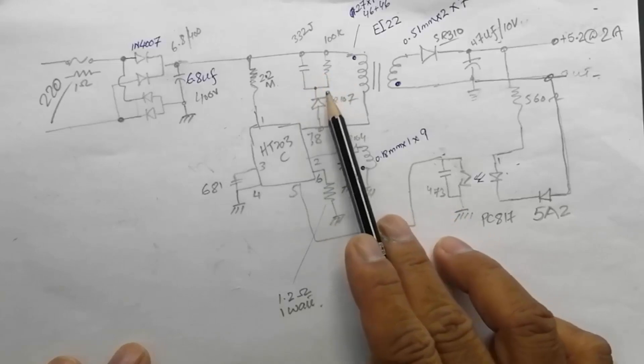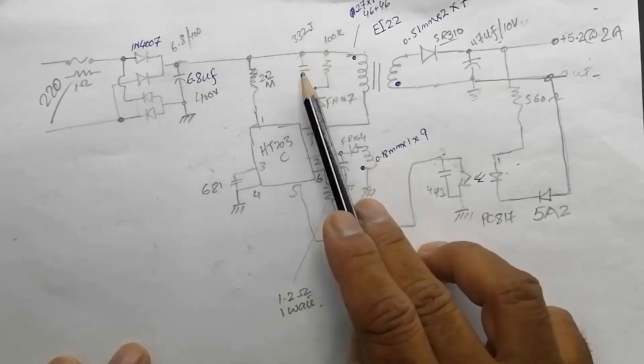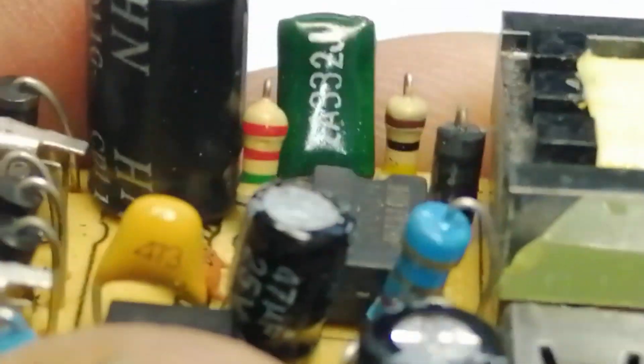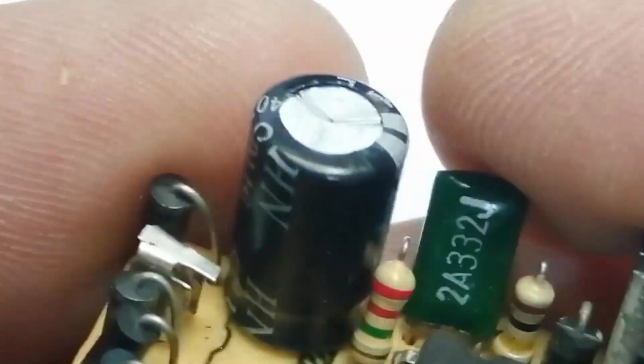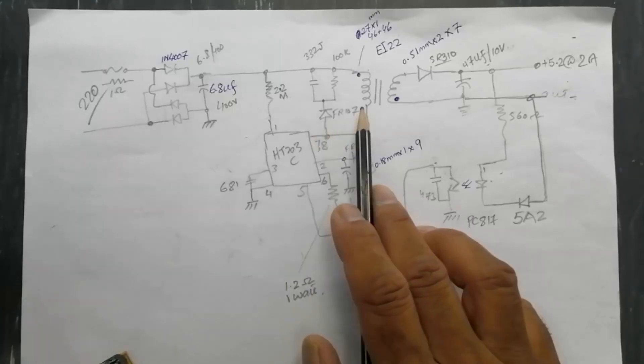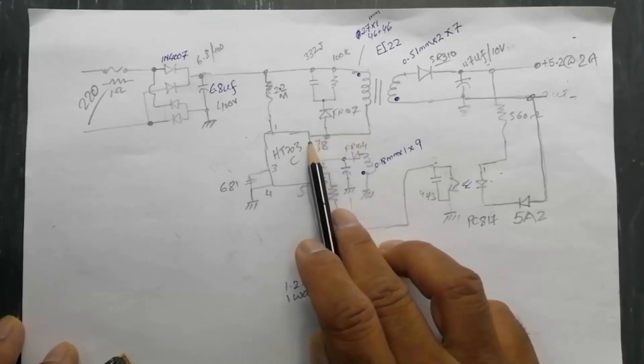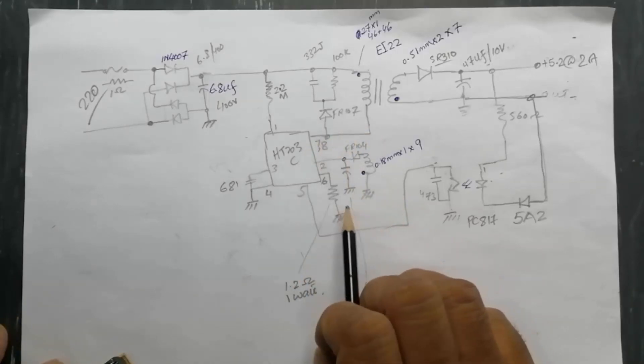Here we have a 2.2 megaohm resistor at pin number one. Then we have snubber circuit components: a 332J capacitor and a 100K resistor. FR107 diode is connected in parallel with the primary winding. The primary winding second end is connected to pin number seven and eight.